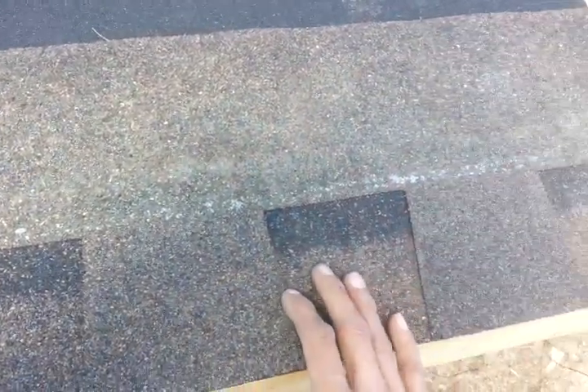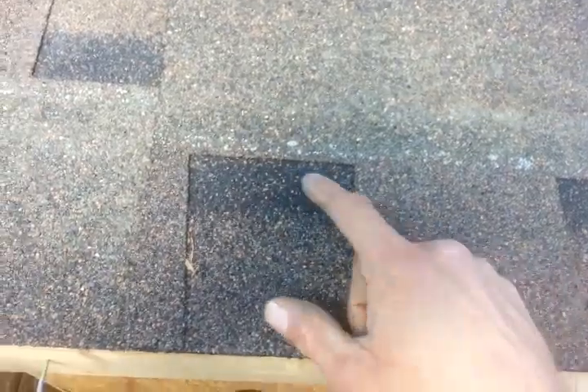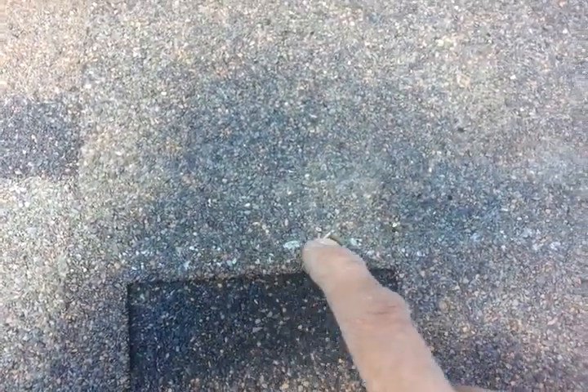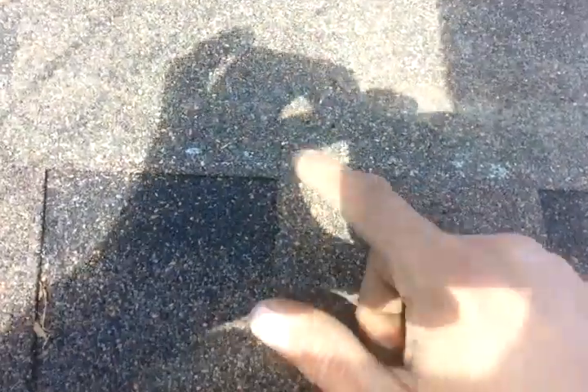The code recommends putting six nails into each shingle. Where you want to nail is right at this double layer line right here, so the next shingle comes over and hides that nail. You don't want to nail up too high and you obviously don't want to nail down too low — right in the middle is best. If you nail too high, shingles are just going to rip off in high wind.